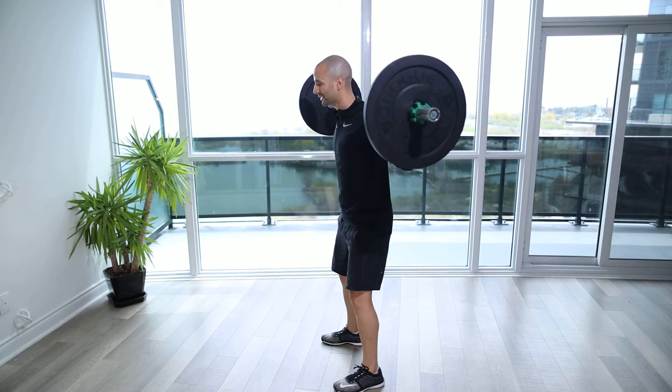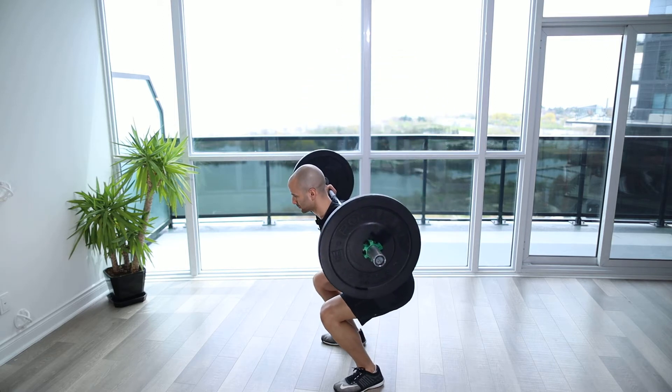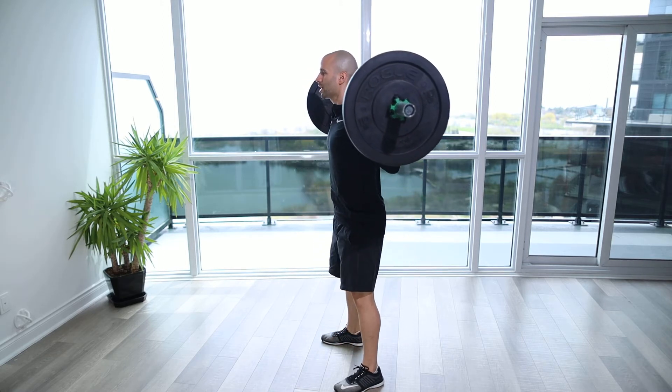We want to get that extension all the way up without hyperextending the knees. So coming down, and punch up.